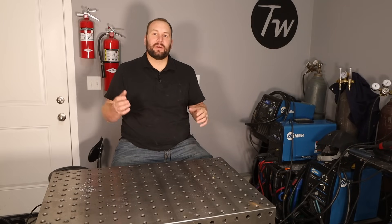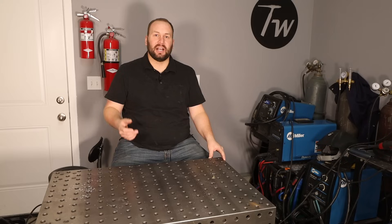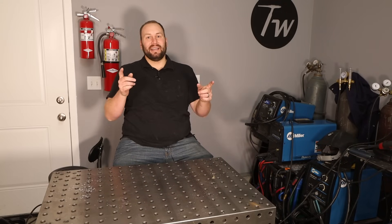Hopefully this helped you understand what kind of cutting tools are available out there and what might work for you and your shop. If you like this and want to learn more about welding and fabrication, go ahead and click that subscribe button below and we'll see you next time.